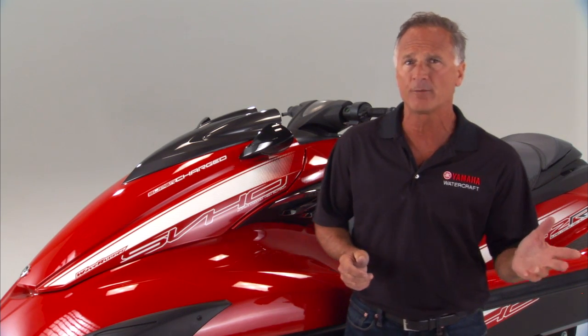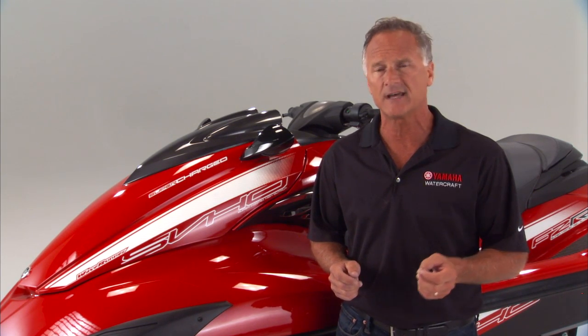Five years ago, Yamaha transformed power-to-weight in personal watercraft with the introduction of its NanoXL Nanotech-engineered material for hulls, decks, and liners.